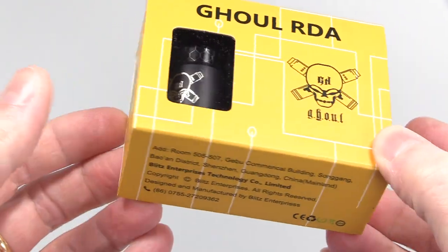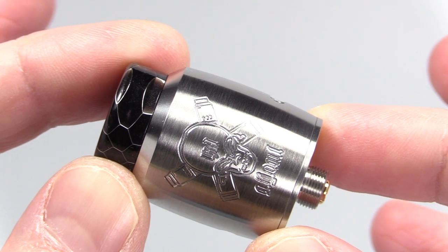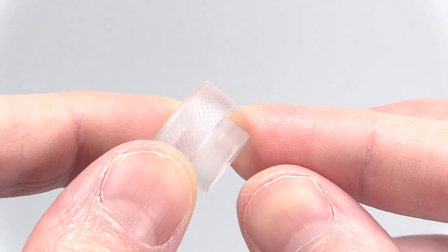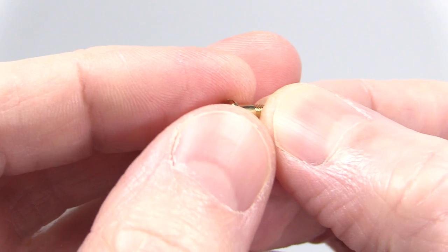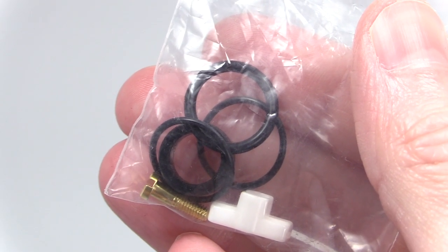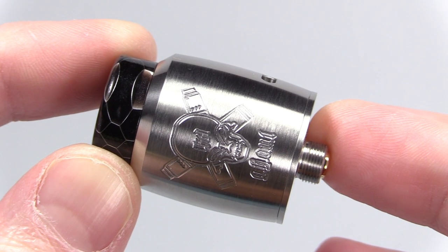Here's the packaging the Ghoul RDA comes in. Inside that packaging you receive your Ghoul RDA, an extra clear acrylic 810 drip tip, a key tool for your flathead screws, a gold-plated squonk pin, and a baggie of extras including extra O-rings, a Delrin 510 drip tip adapter, an extra flathead screw, and an extra ceramic clamping tool.